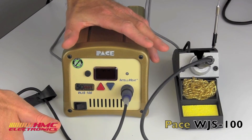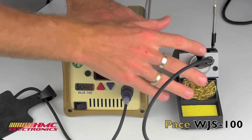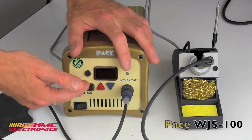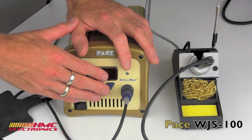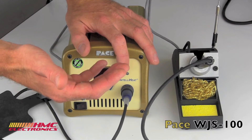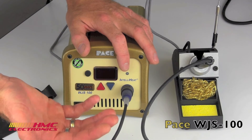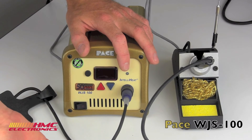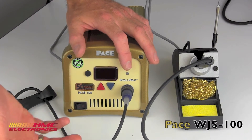Tech specs on the WJS-100: as already mentioned, it's 120 watts of power with a very easy programmable LED display. Temperature stability is plus or minus 1.1 degrees Celsius — that's 2 degrees Fahrenheit. Temperature range is 400 to 850 degrees Fahrenheit, which is 205 to 454 degrees Celsius.